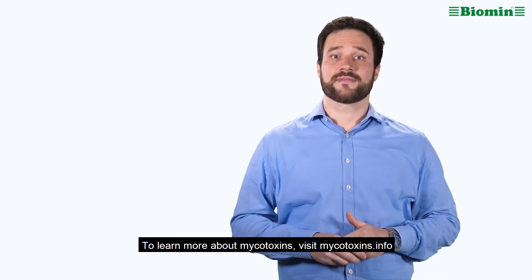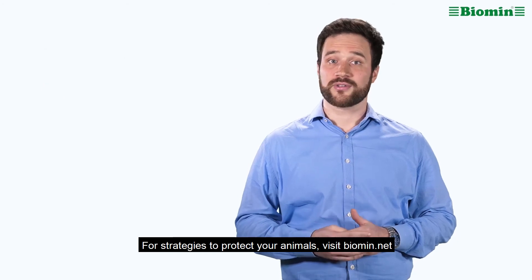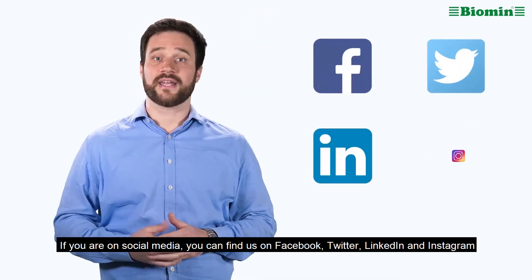To learn more about mycotoxins, visit mycotoxins.info. For strategies to protect your animals, visit biomin.net. If you are on social media, you can find us on Facebook, Twitter, LinkedIn and Instagram.